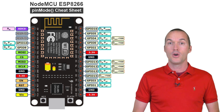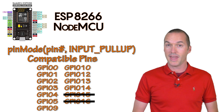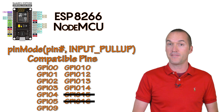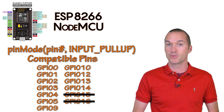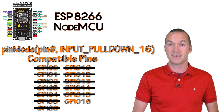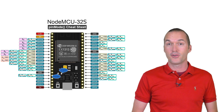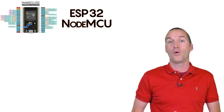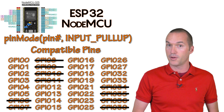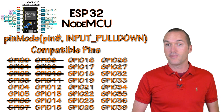On the ESP8266 base NodeMCU, we can define most GPIO pins as input pull-ups using a built-in resistor. The only pins you can't use input pull-ups on are pin 16 and pin 15, since pulling pin 15 high during boot would cause it to fail, and pin 16 is the only pin on the ESP8266 with a pull-down resistor — defined using INPUT_PULLDOWN_16 specifically. On the ESP32, almost all pins can be used as either input pull-ups or input pull-downs, but avoid pins 6 through 11 as they prevent booting. Pins 34–39 don't work with input pull-up, and pins 0–3 don't work with input pull-down.